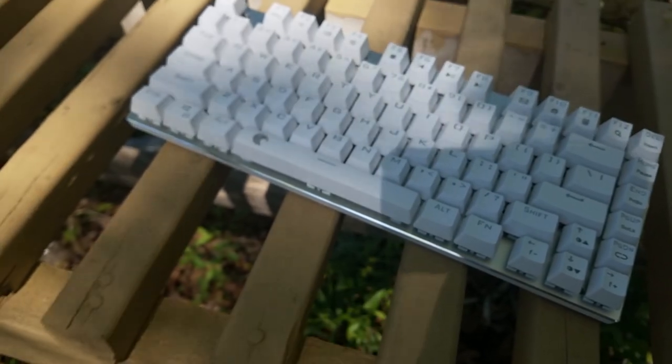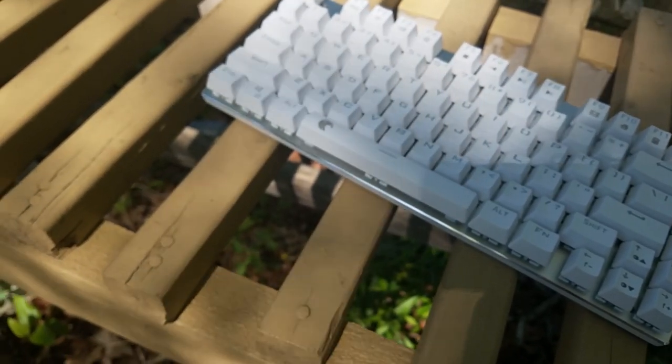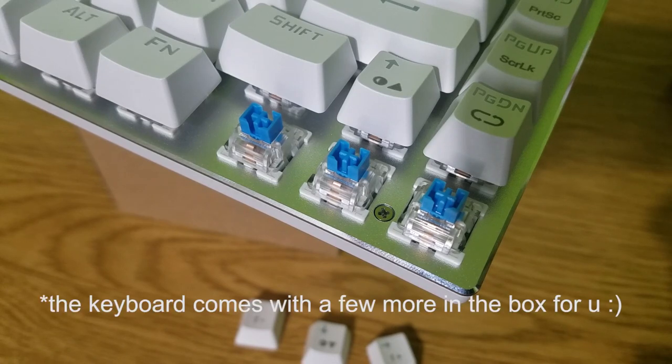Let's jump straight into the review of the Z88. Most importantly, what are the switches? The switches are CherryMX knockoffs as you would expect — they're ultimate blue switches. They're very durable and a little bit more clicky, making a lot more sound, which I'm personally fine with and I think it's good for a budget build anyways.